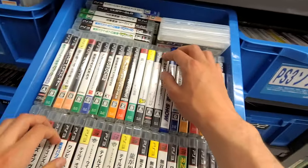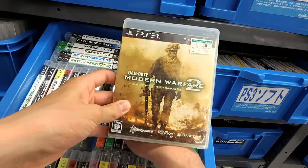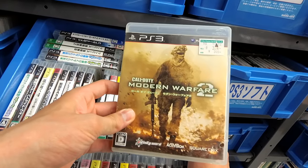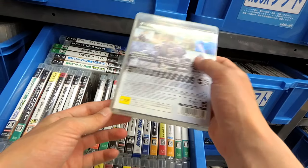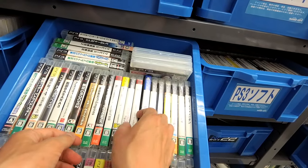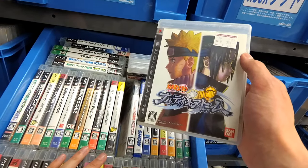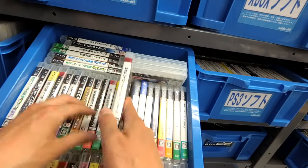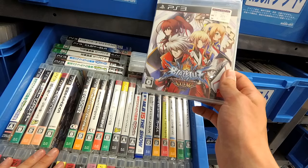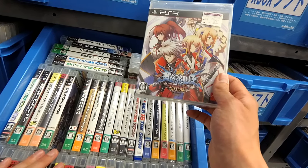Let me get you guys down there. What is in here? Call of Duty Modern Warfare — Square Enix published this? Wow. Got a Naruto game, three bucks. BlazBlue Chrono Phantasma, three bucks.